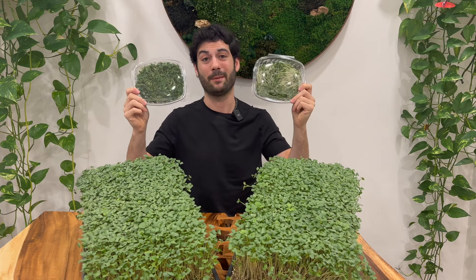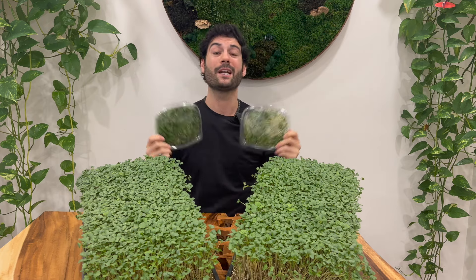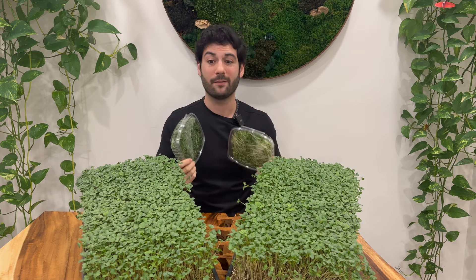These two microgreens may look the same from a distance, but they are very, very different. On today's video, we're going to do a deep dive comparing this product to this product in terms of nutrition, flavor, shelf life, and yield. Let's get right into it.